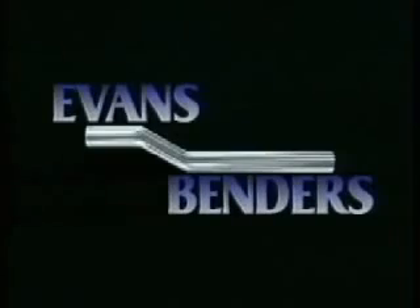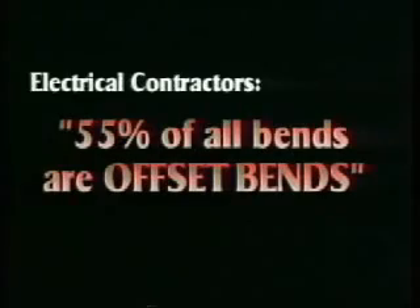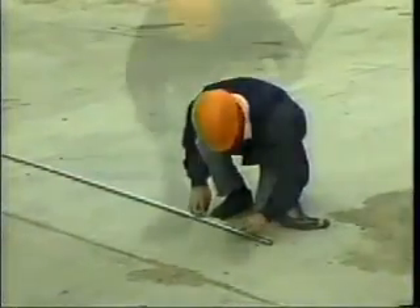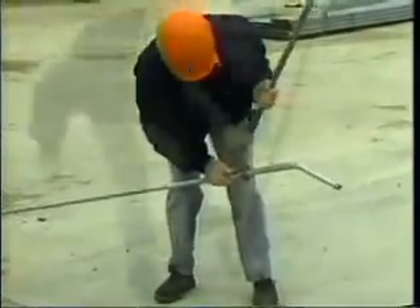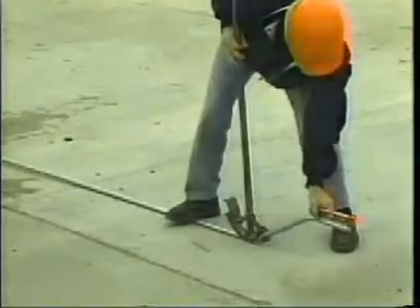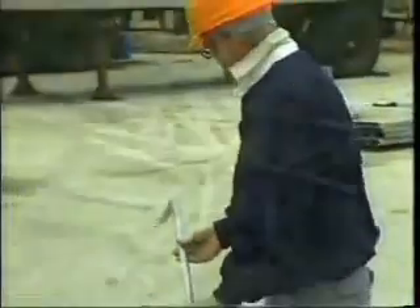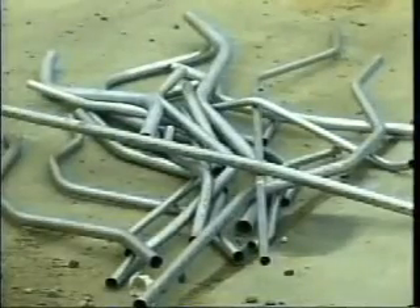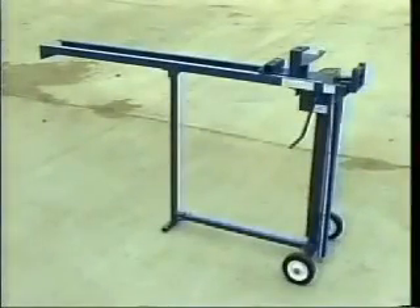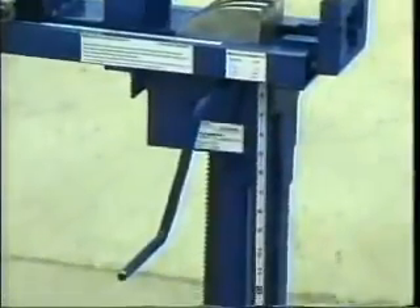The Evans Offset Bender. Finally, a bender that will save you time and material. Electrical contractors surveyed state that 55% of the conduit bends on their job sites are offset bends. But offset bends are difficult and time-consuming to make. The worker's ability to create two exact and equal bends is rare to non-existent. Often times the conduit is kinked or dogged so badly that it cannot be used at all. Contractors estimate that 5% of their conduit is wasted. Turn this problem around with the only bender that will save you time and material — the revolutionary Evans Offset Bender.